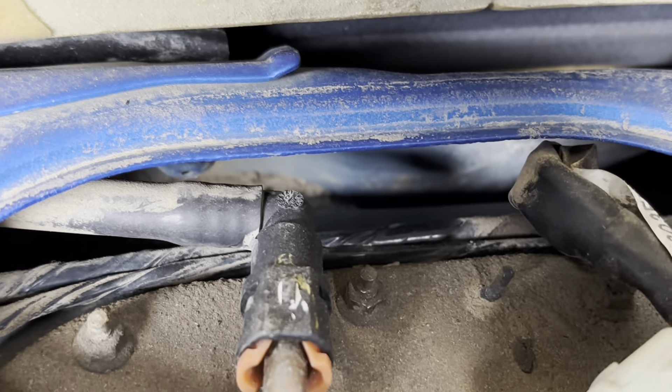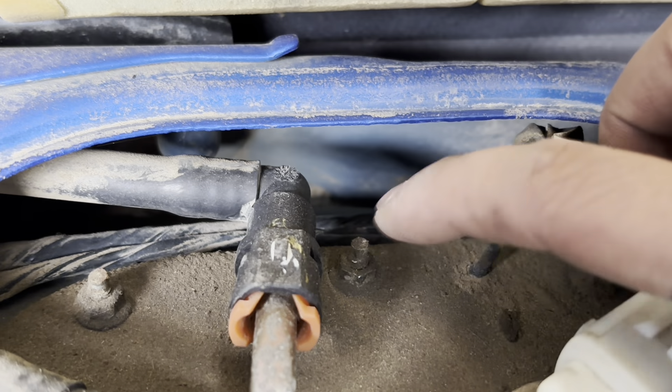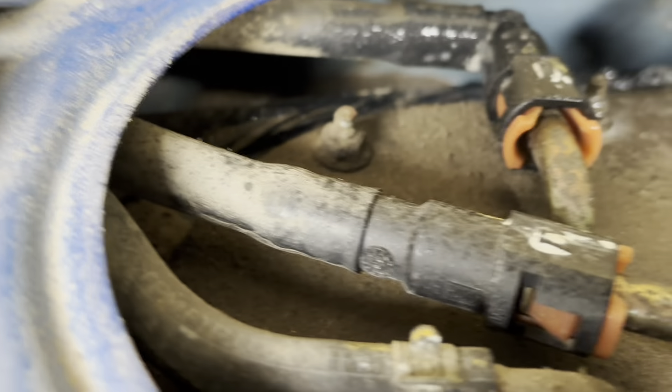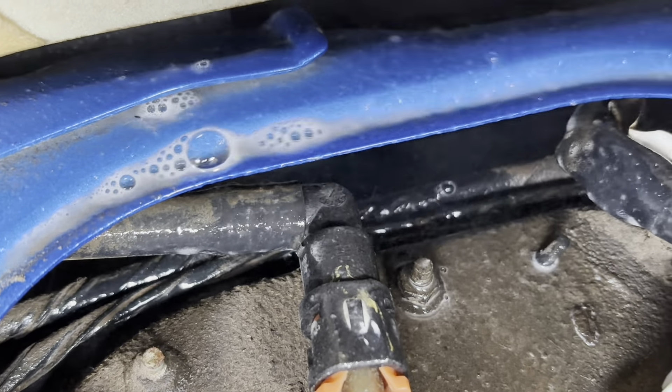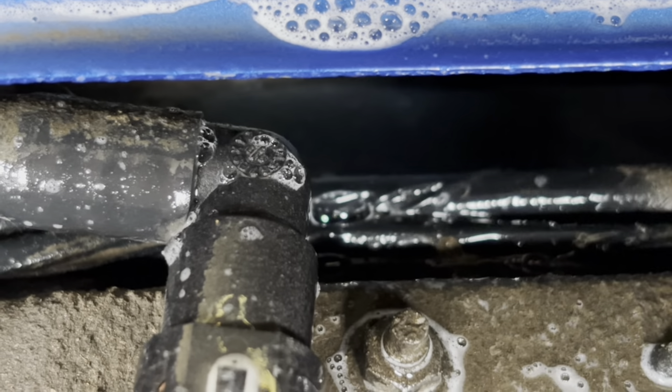Where I do find smoke, as I suspected, is right here on top of my fuel pump gasket. Hopefully the camera's catching it, but it's pouring smoke right on top of this fuel pump gasket. I'm coming back with some soapy water so it shows better on camera — there we go, right there. That's my evap leak.